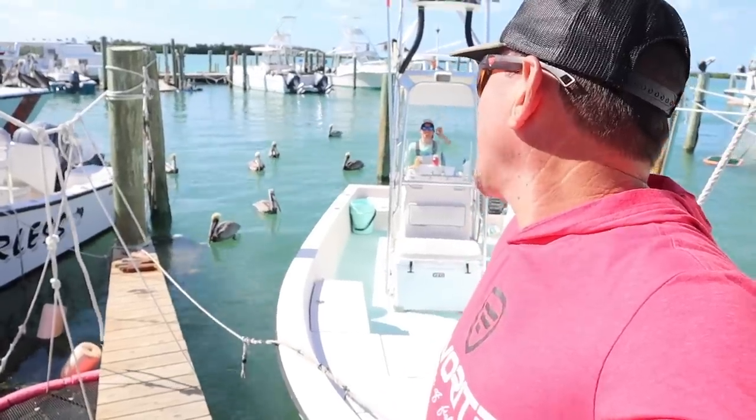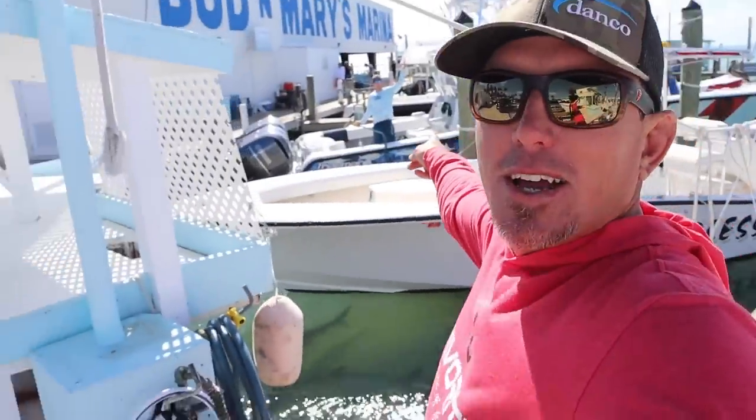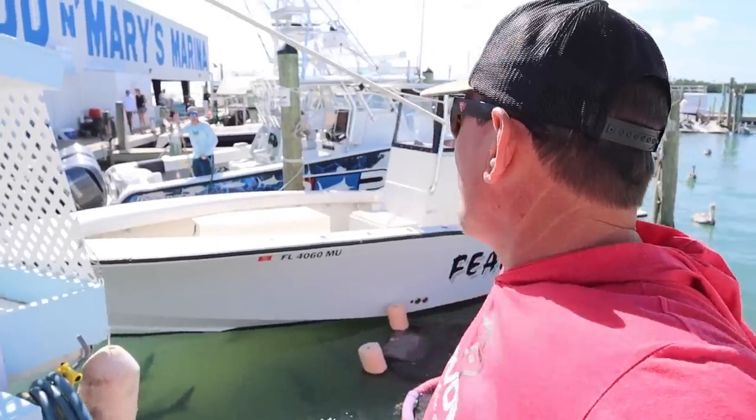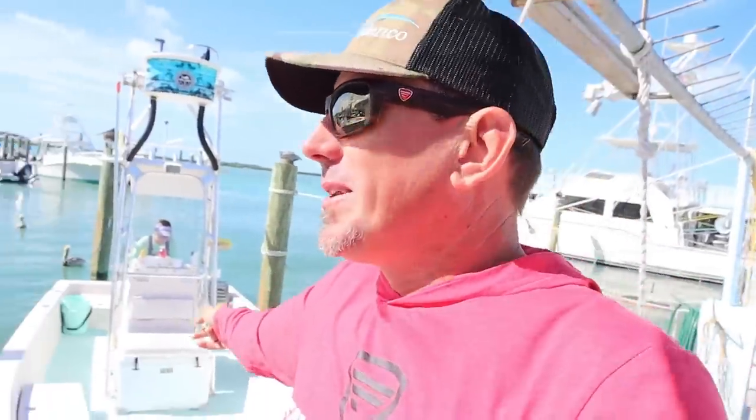Hey Captain, are you ready? Look, he's over there on boat cleaning duty. You just stay over there. I'm going with the pretty captain this morning.